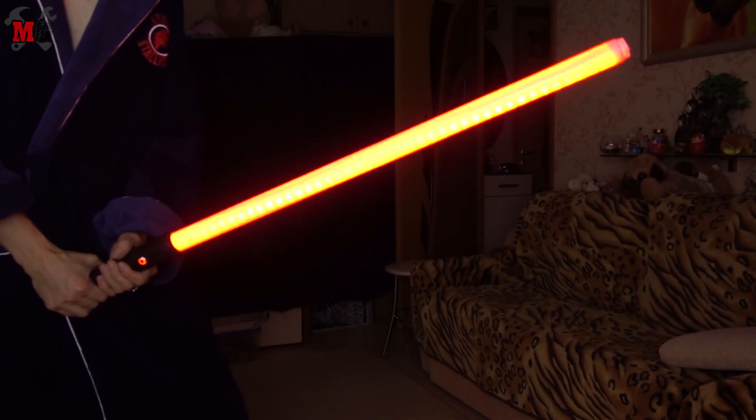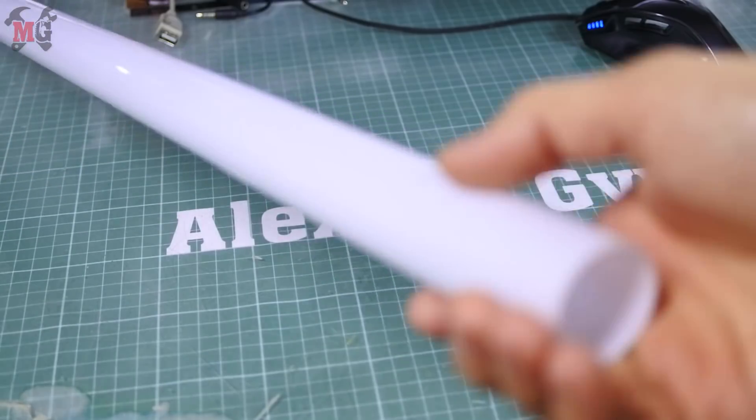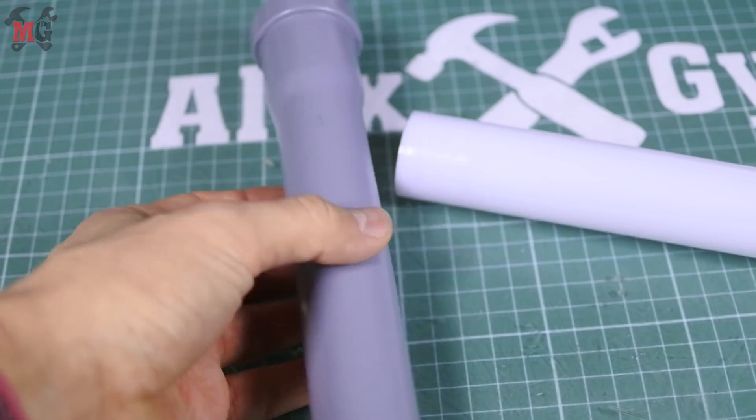To turn off the saber I need to hold the control button again. This saber is made of a light diffusion polycarbonate tube and some sewage PVC tubing.